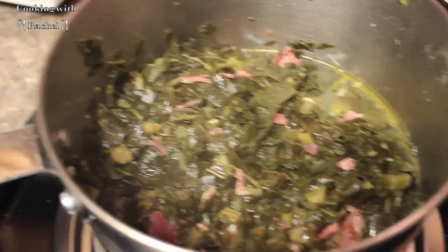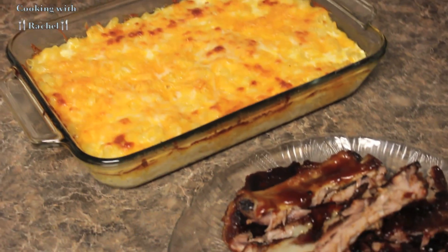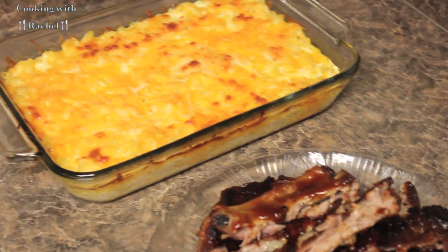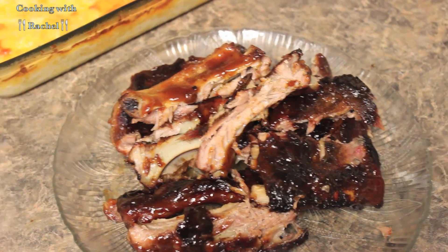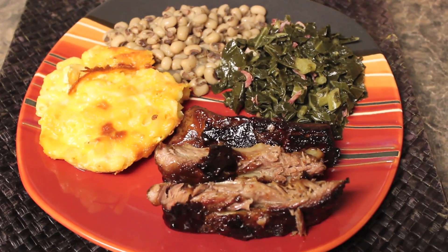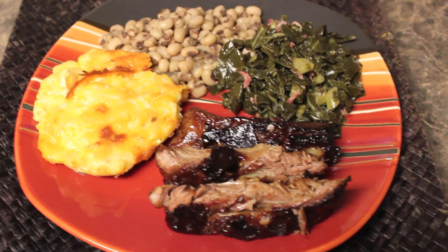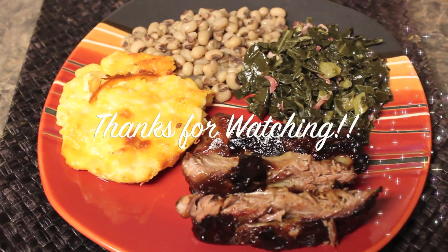Now you can see the finished collard greens and the black-eyed peas, my macaroni and cheese, and I cut up my baby back ribs — the meat is falling off the bone. I hope you guys enjoyed this video. This was my New Year's Day 2014 dinner. I will do my best to put the recipe below, and thanks for watching.